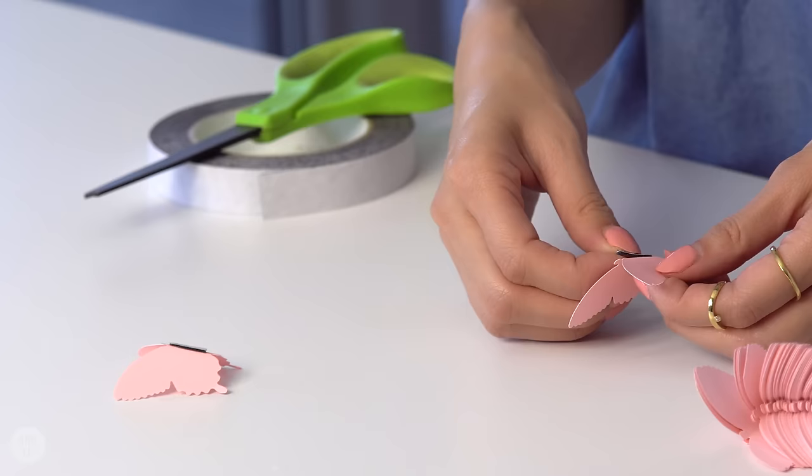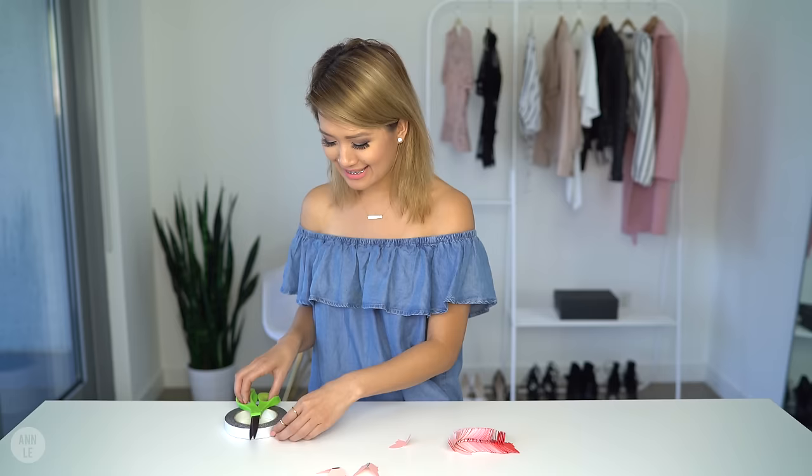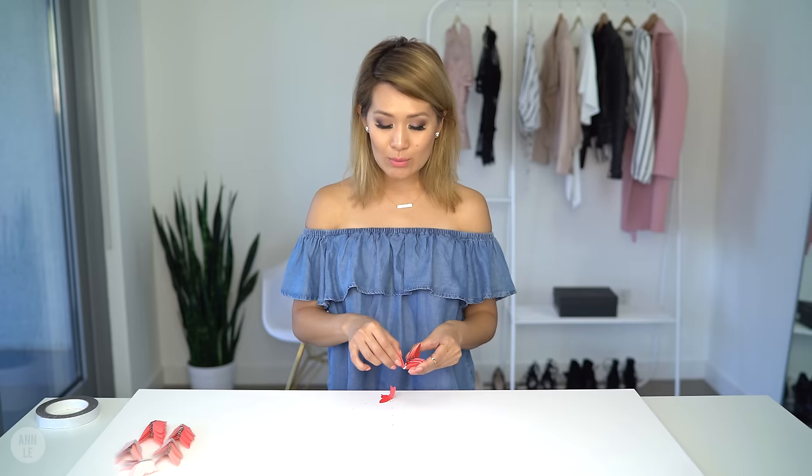This is a great project to have a friend over to help you out. You can bribe them with some yummy food — just tell them you have cookies, cakes, and tea and they'll come over. That's my little trick right there.